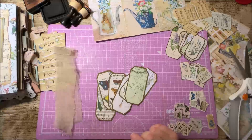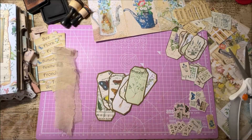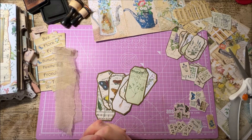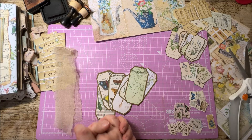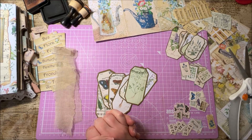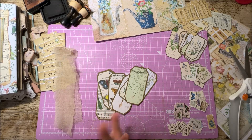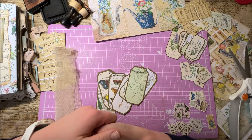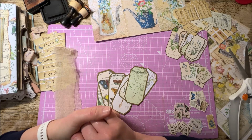Hi everyone, welcome back to Rach and Bella Crafts. I hope you're all well. For today's video I've come to tell you all about the latest collaboration. We're back at that point again — it's almost the 1st of April and we're nearly ready to launch our next collaboration.